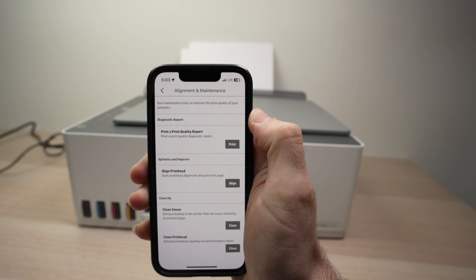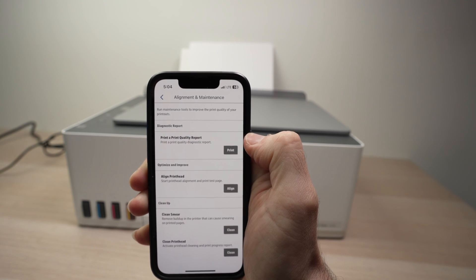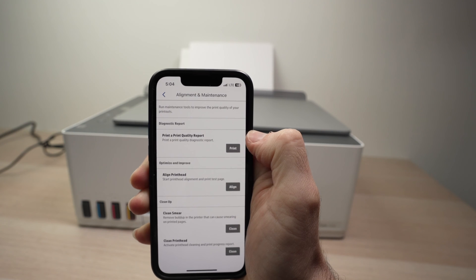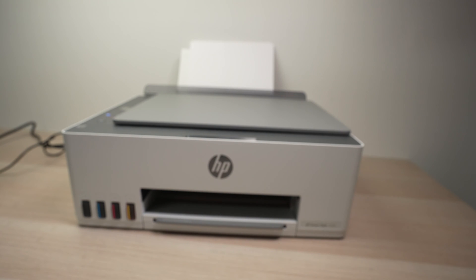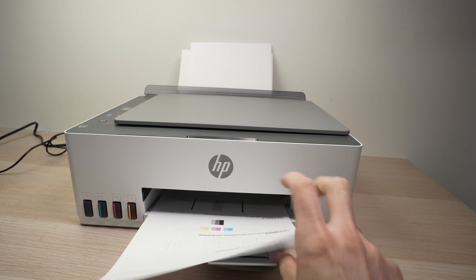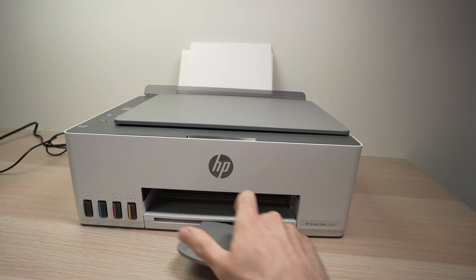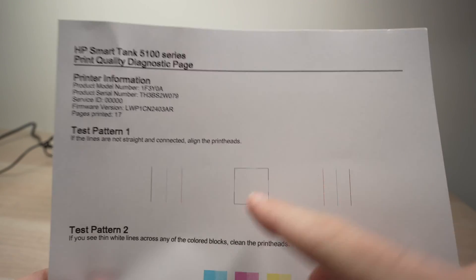From here you're going to select, first of all, Print Quality — Print a Quality Report. This is just to see the state your HP printer is currently in. Make sure you have some paper inserted in your printer and you'll get a sheet of paper looking like this one.